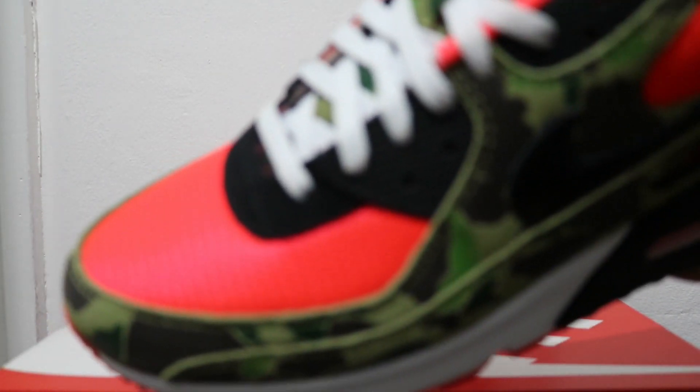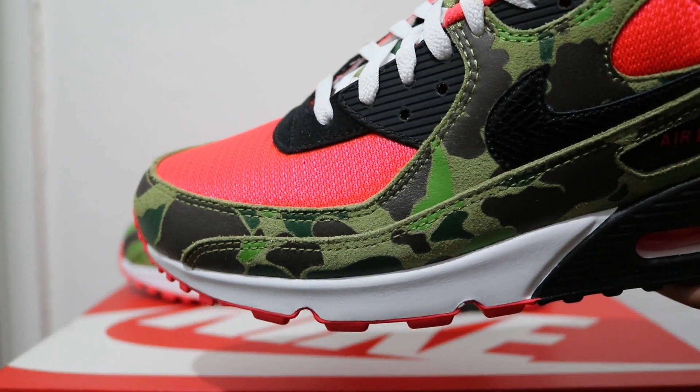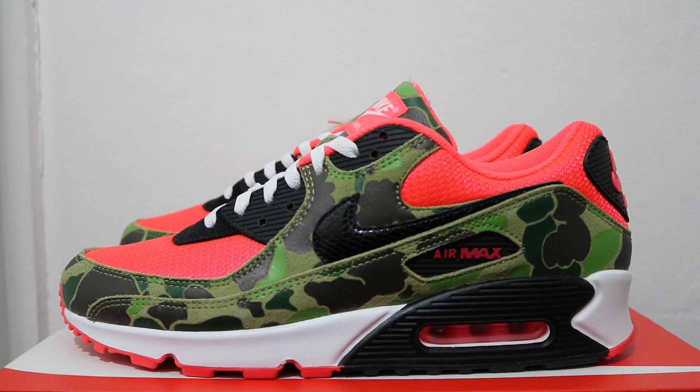Let me know your thoughts on these — Air Max 90 Duck Camo 2.0, Reverse Duck Camo, whatever you want to call it. Scopes signing off, see ya.